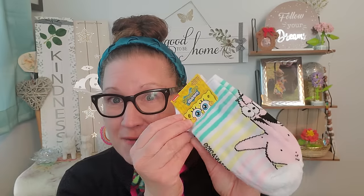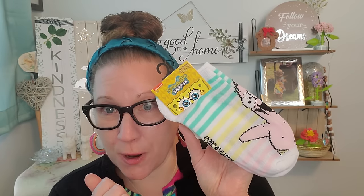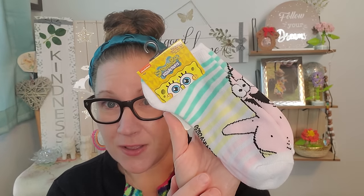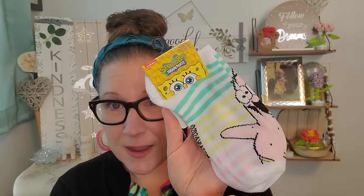Then I found some more socks and I'm not mad about it — I'm actually very excited. I found these that I've never seen before in the SpongeBob brand from Nickelodeon. This is the no-show sock, shoe size 4 to 10. I do have the SpongeBob ones, but this one is Patrick and I've never seen them offer the Patrick style. I was so happy to see that sweet little smiling face of SpongeBob's BFF, so I picked those up so quickly.